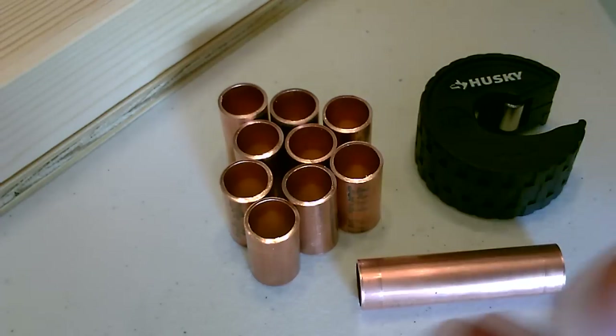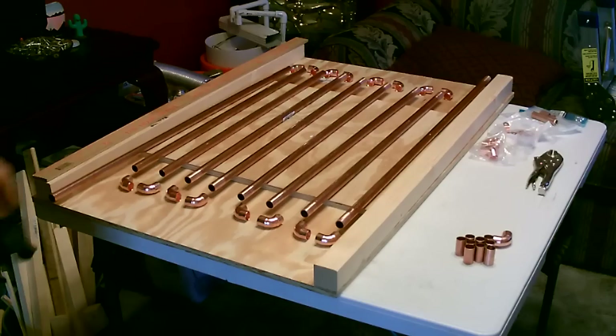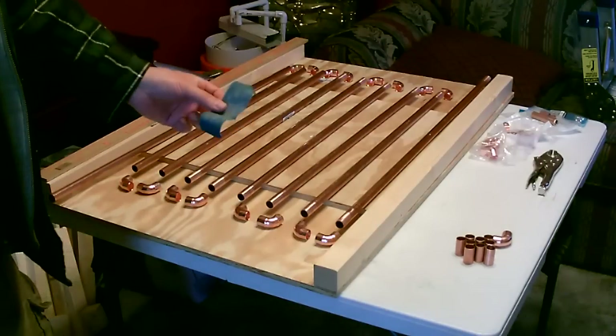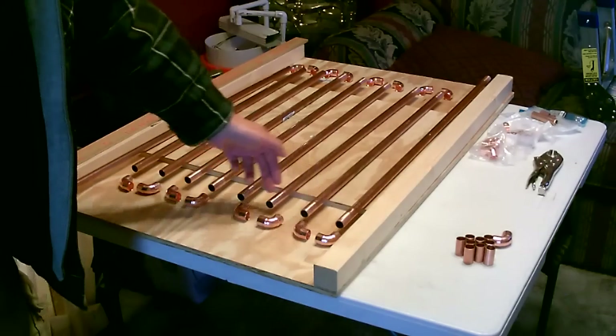So out of the 20 feet that we started with, that's all that's left — about two inches. Okay, so that's the basic layout right there. Then we've got to do a couple things to prepare this for the soldering. So first, take a little piece of 120-grit abrasive cloth and shine up the end of each pipe.